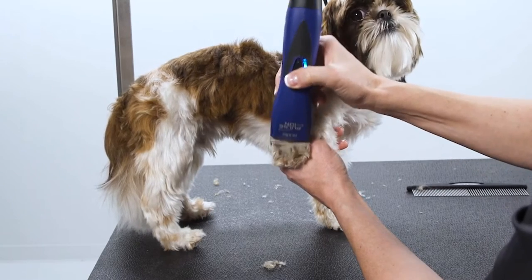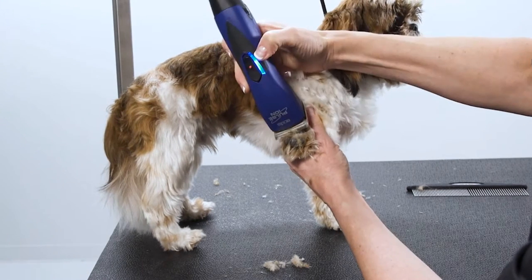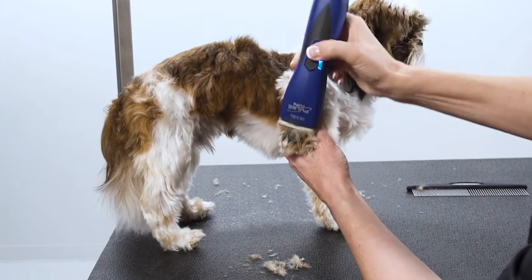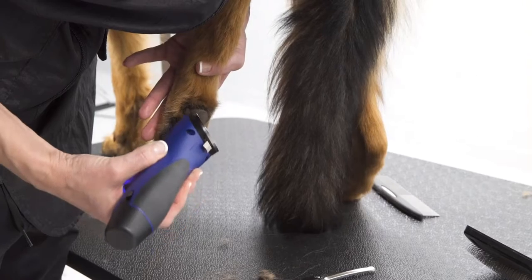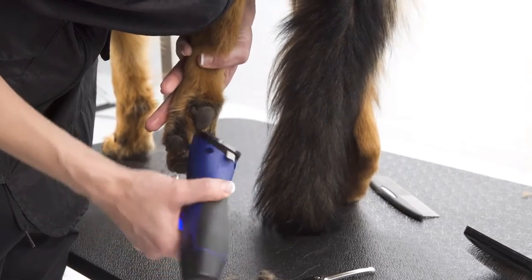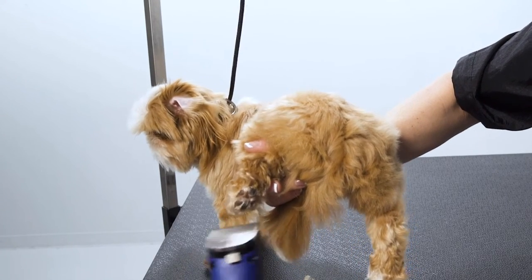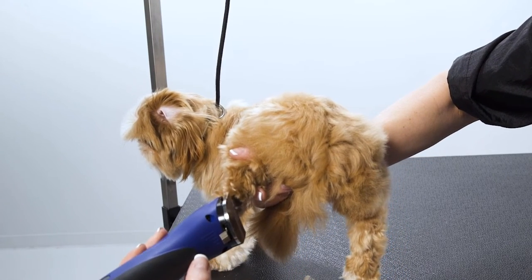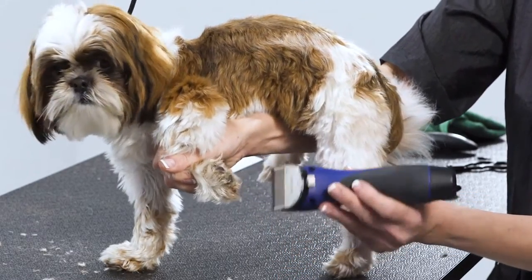For paw pad cleanup, start by feeling in between the pads to identify any mats. Run your clipper on the paw pads, lightly skimming over them. Use your clipper to scoop out the areas between the pads, cutting out all the long hairs. Envision an X and scoop out all the hair. On smaller dogs, you can lift up the hind end for better control. Lastly, clip the tips of the hair tufts sticking out.